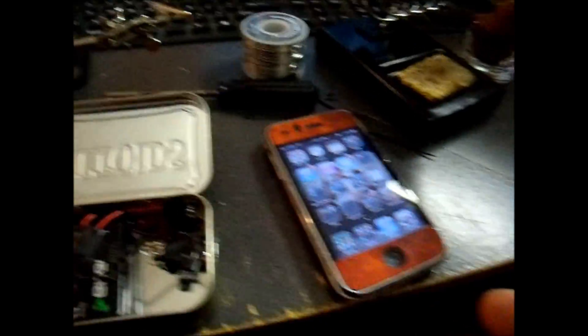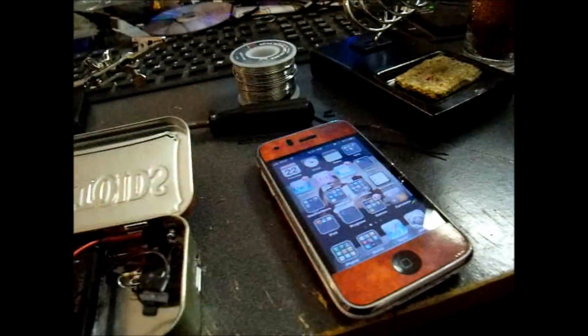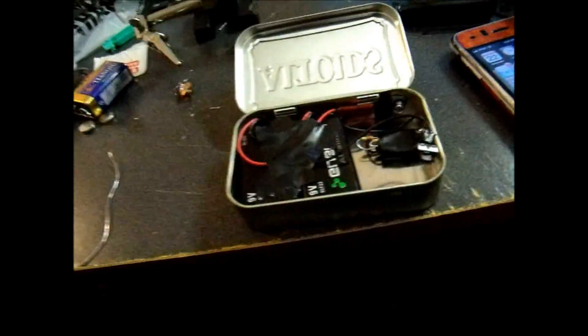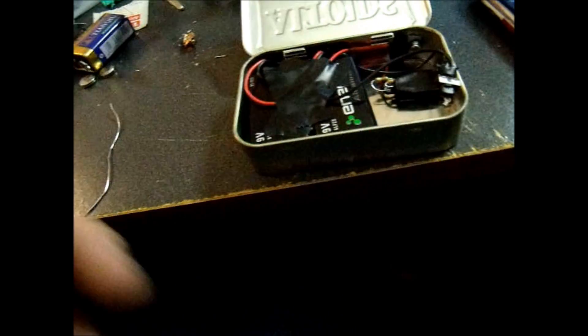I've got two 9-volts in there. The reason I have two 9-volts is to charge the iPhone — I have the iPhone 3GS — and that actually won't charge with just one 9-volt. If you have an iPod or iPod Touch it will, but the iPhone wouldn't, so I had to add an extra battery.